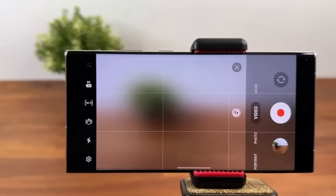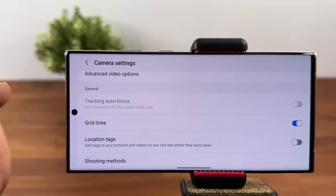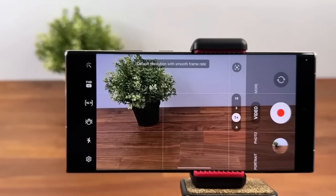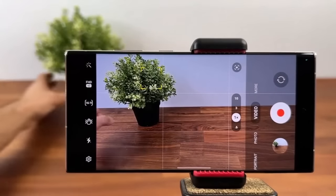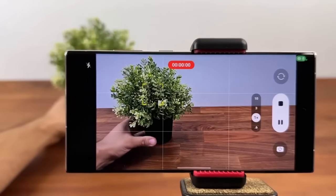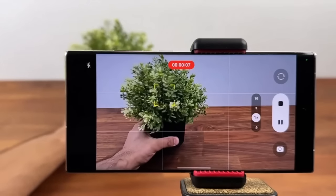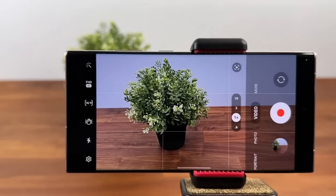For video, go to video mode, tap settings, and make sure Tracking Autofocus is enabled. Note it's not available in 8K, so use Full HD at 60fps or similar. Once enabled, tap on your subject, start recording, and the camera keeps focus on that object no matter where it moves. This is a very expensive feature normally only found on expensive cameras, but it's available in this phone essentially as a free software feature.